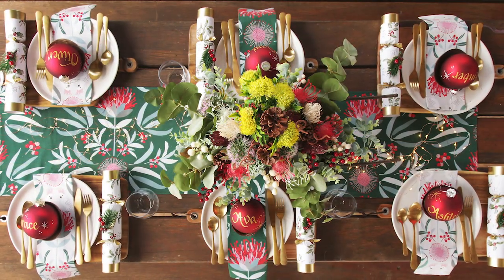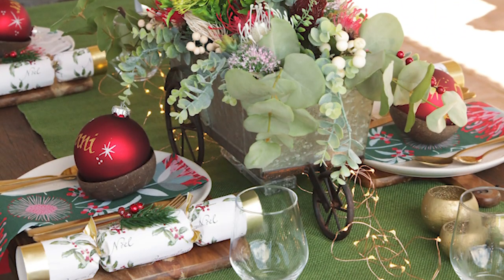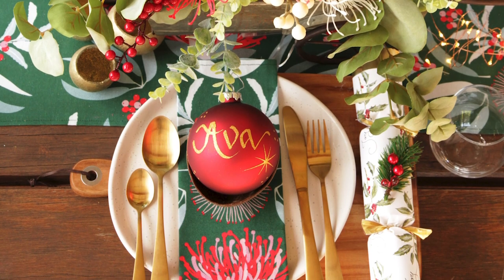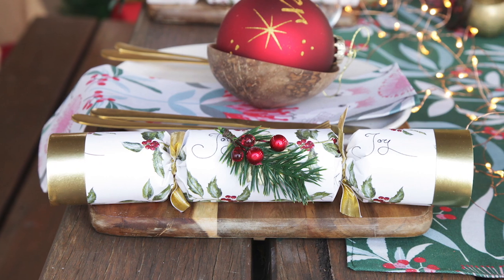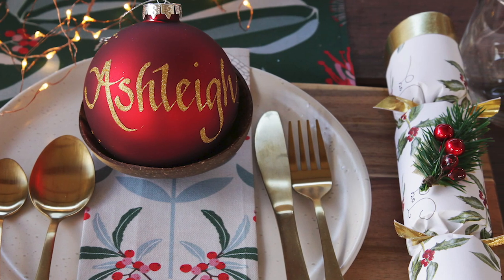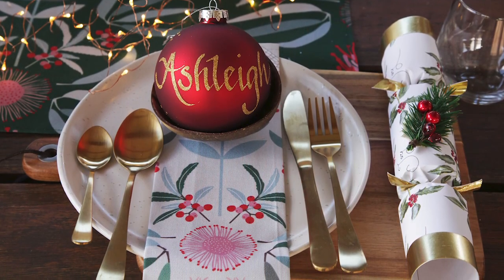A bush Christmas table includes a green moss burlap table runner topped with our copper seed lights to add a magical touch. Each place setting includes our 10 centimetre glass baubles personalised in glitter calligraphy. These double as both a place card and a keepsake gift. Festive berry bonbons contain a gold trim which perfectly accompany the gold cutlery and wooden elements of the entire table. These bonbons, complete with red berries and green fur, fit the theme and add another element of texture to the table.